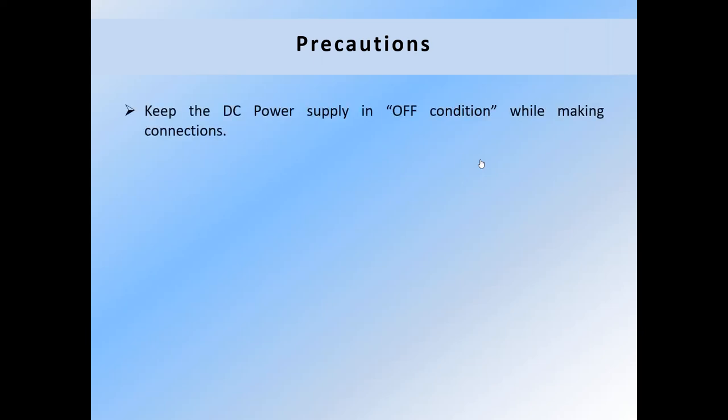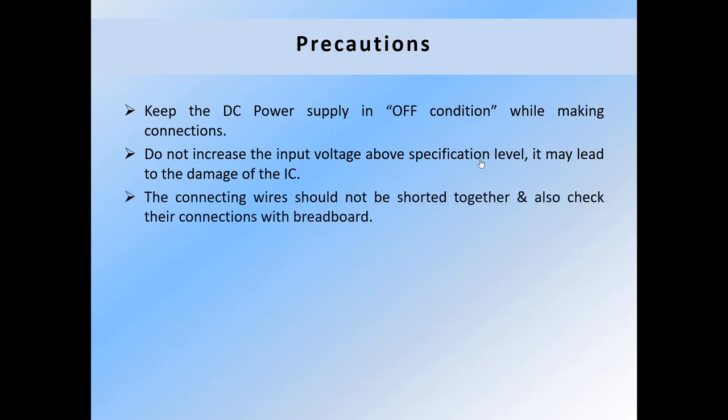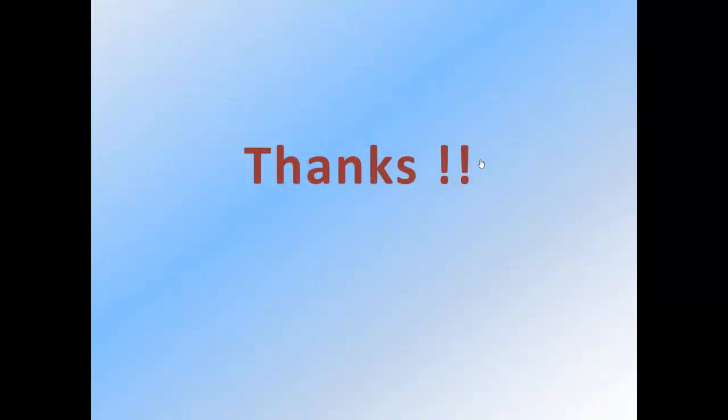Keep the DC power supply in the off condition while making connections. Do not increase the input voltage above the specification level, as it may lead to damage of the IC. The connecting wires should not be short-circuited together — also check their connections with the breadboard. Thanks.